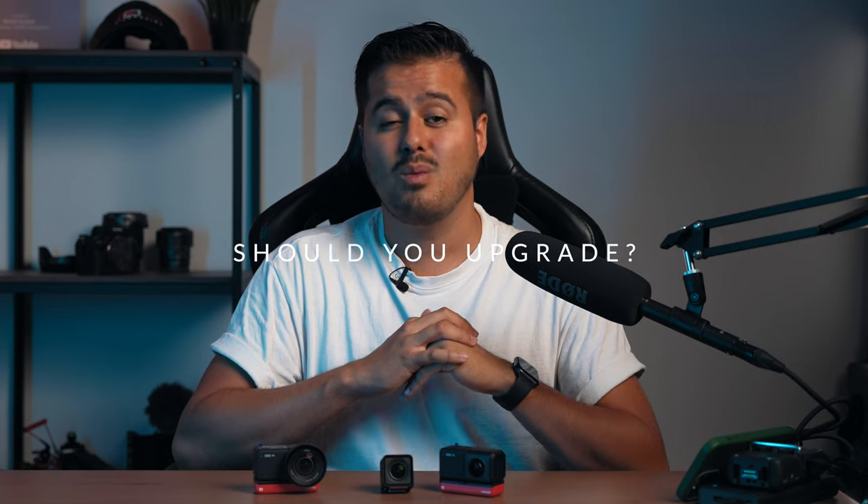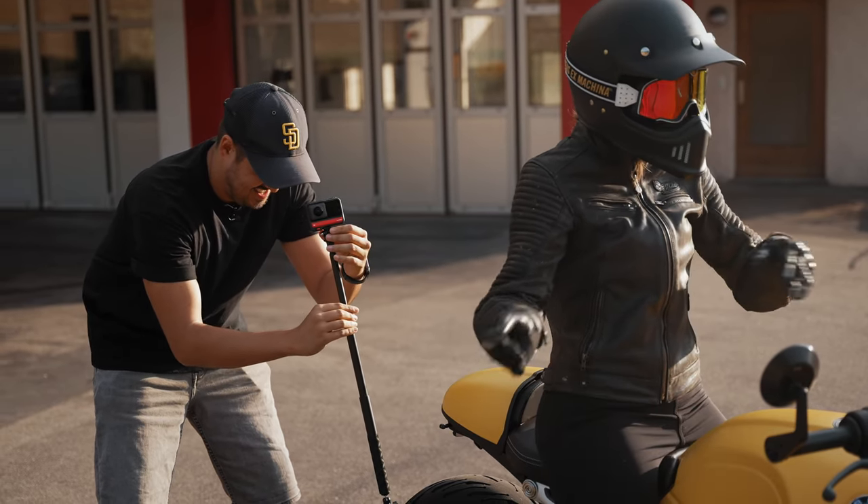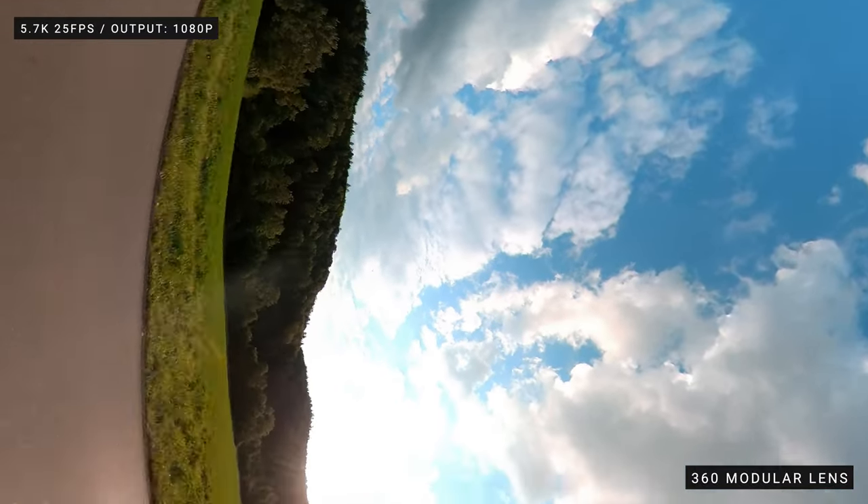So should you upgrade from the One R to the One RS? The main reasons to do so would be the new core features: the 4K boost lens with better image quality, longer battery life, faster Wi-Fi transfer speed, and a more user-friendly design with the new brackets. However, if you're happy with the One R and don't think you'll need the new features, there's no need to upgrade. The One RS has some major upgrades and is the better action camera — except for the 360 video, which has stayed the same. It's worth the investment if you're looking to use the 4K boost lens. If you don't own an Insta360 camera at all, I would definitely recommend getting the One RS instead of the One R.